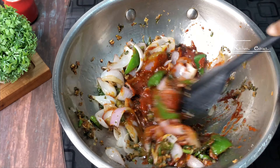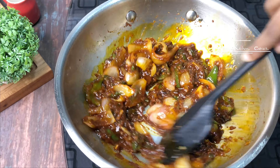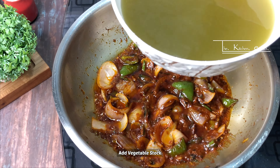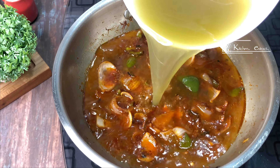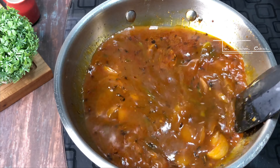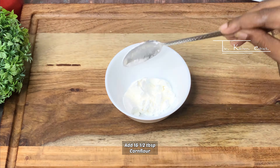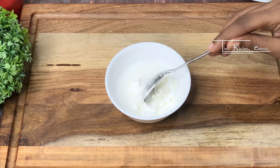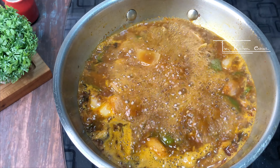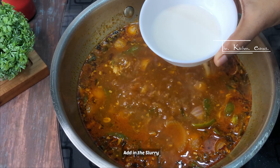Add soy sauce, tomato, 3 tablespoons of chili paste, and green chili sauce. This gives a very good color to the manchurian. Mix and fry for about 5 minutes. Then to make the gravy thick, prepare a corn flour slurry — mix corn flour in a bowl and keep it ready.